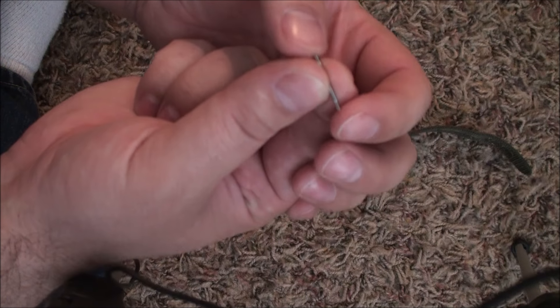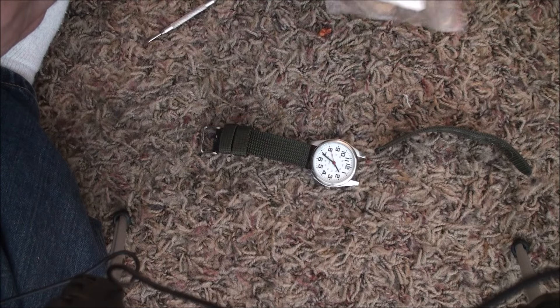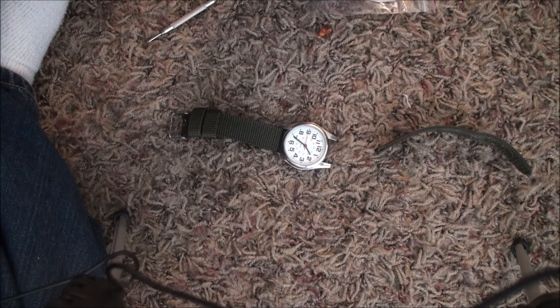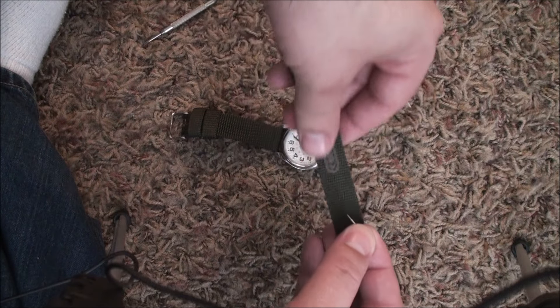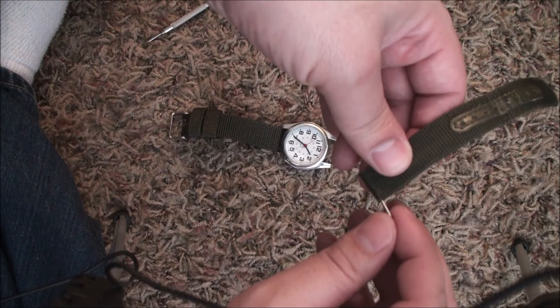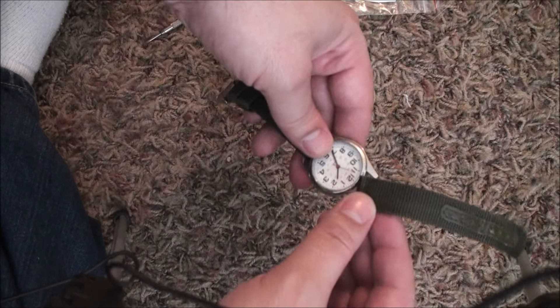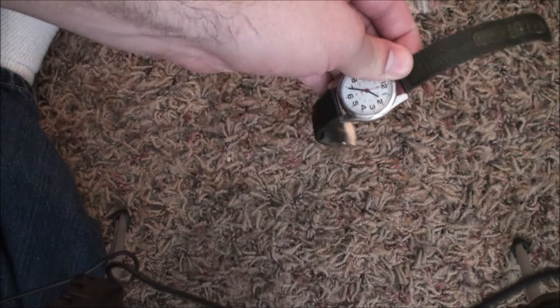They spring back and forth — do not lose these. So what you would do is take that, say this is the good one, put it inside, connect one side with the watch, then take your tool.